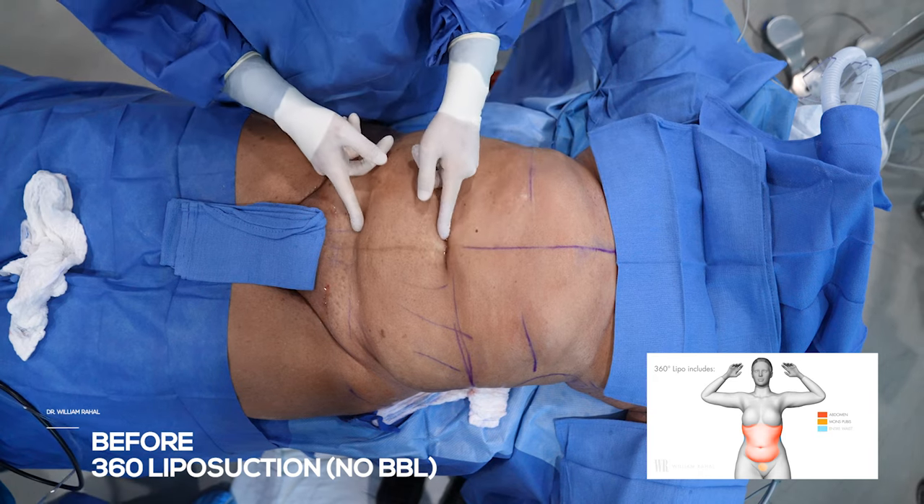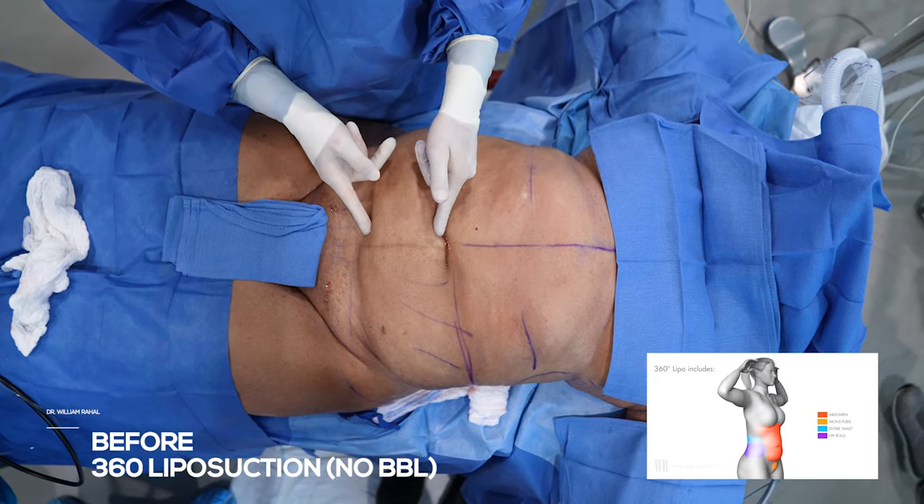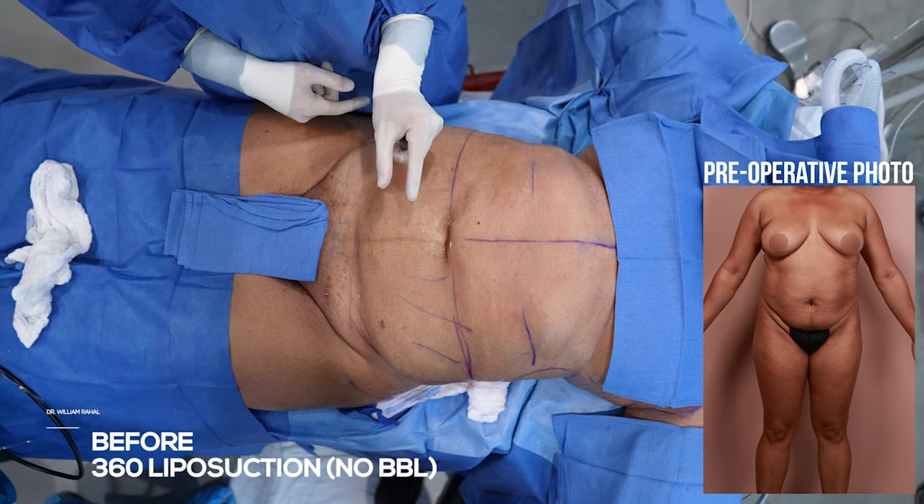We're going to remove as much fat as we can. Let's look at the pinch. This is the starting pinch before. You're going to see how this goes from this thick to about that thick.